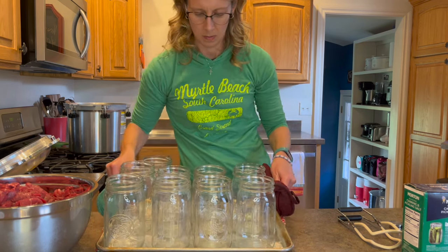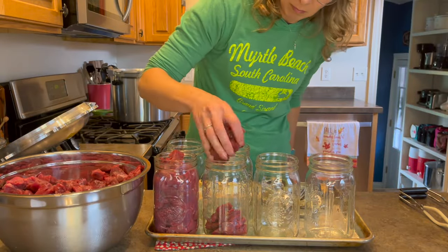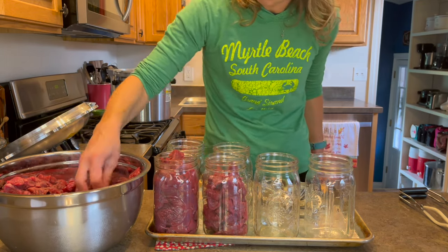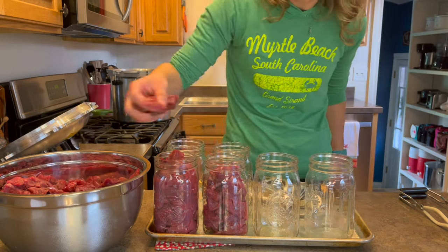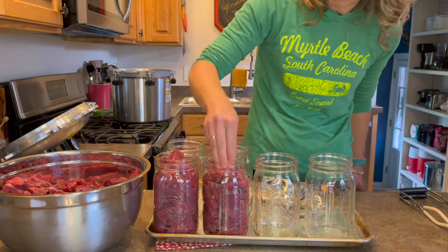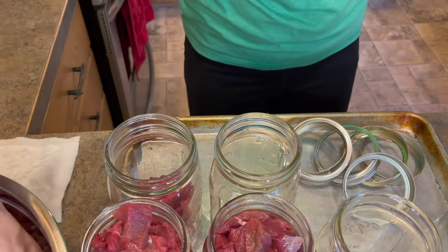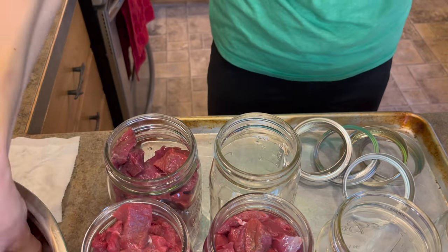I then get out my clean and sterilized canning jars and began stuffing them full with the cut up venison meat. These are quart sized jars and you're more than welcome to use pint sized jars if you don't need such a large jar full of meat. I make sure to stuff these jars full and press the meat down, but you still want to make sure you leave enough headspace at the top.